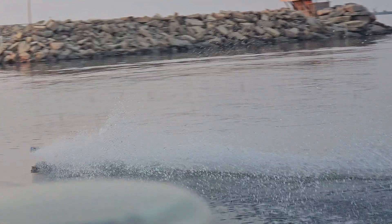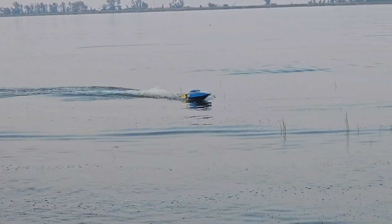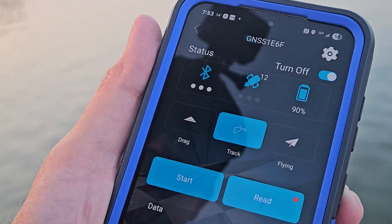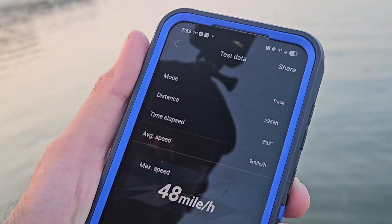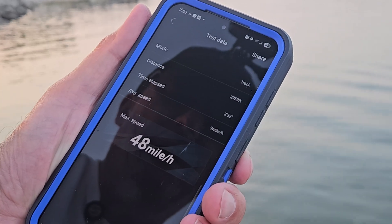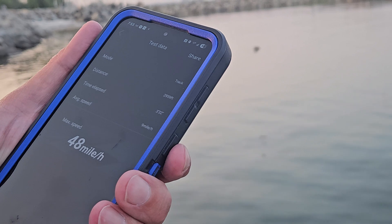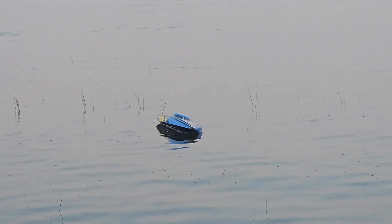Coming in. Before we use all the juice, let's see if we've got a speed. Here we go, we're going to hit stop, read. 48 miles an hour. Alright, three miles an hour faster. We'll have to see if we can do some more speed runs in the future and verify that. But three miles an hour faster on the SMC packs, despite the fact they're bigger, a little bit heavier, and the C rating is 20 Cs lower. Well, there you have it.